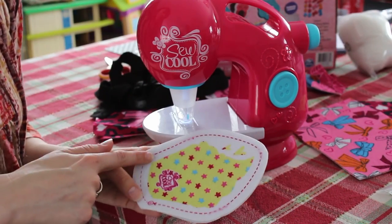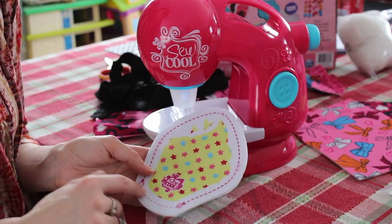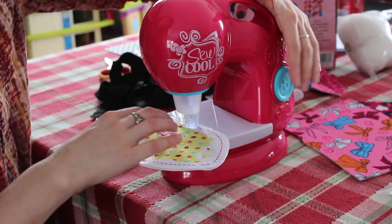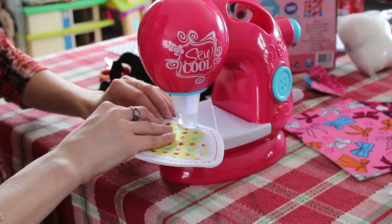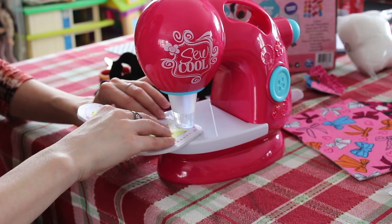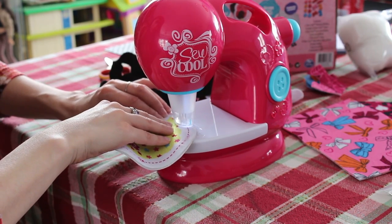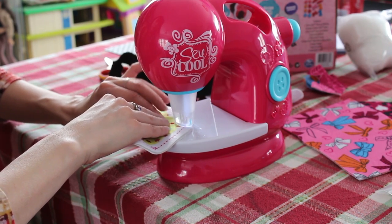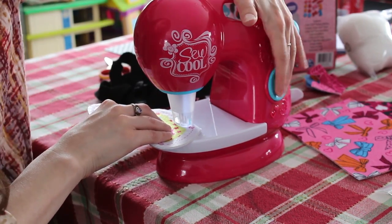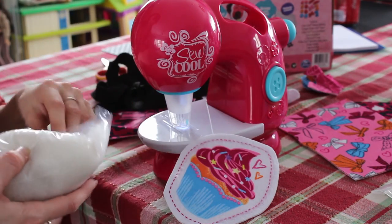Step two, we're going to follow the numbers. We're going to go from one, felt the entire line here, and stop at two. We don't want to do this until we stuff our cupcakes. I'm going to put this in the sewing machine and turn the machine on by hitting the blue button. I'm just going to follow the lines. You'll see the needles are rapidly going up and down. Now I'm going to stop at two. So we have sewn most of this together. We're going to take some of the fiberfill that comes with the package and stuff it.